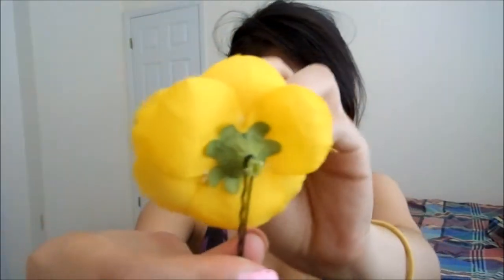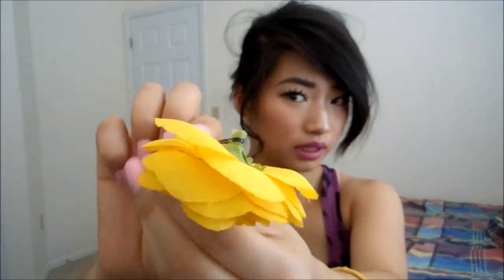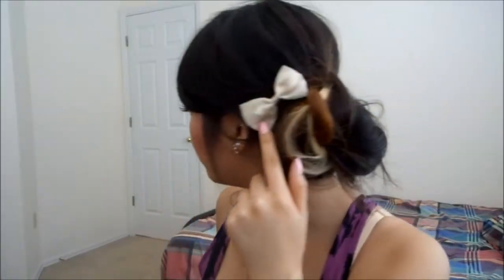Put a bobby pin through like this — you see I just push it through. Or just get a flower accessory. I got this from my house and I just took it off. Put it on your hair in random places — as long as it looks nice, it's all good. You can also just put a bow right here.